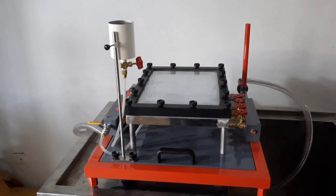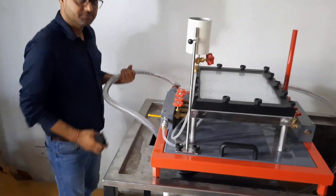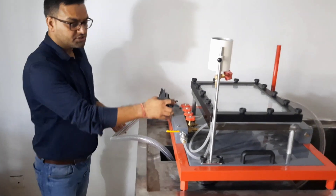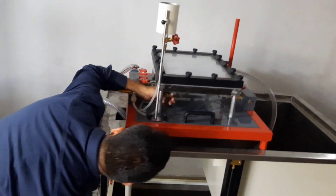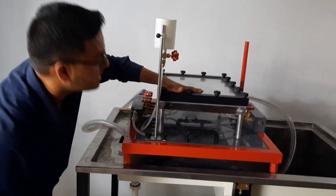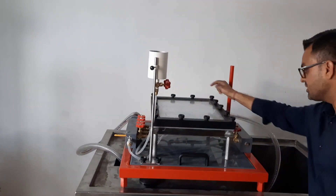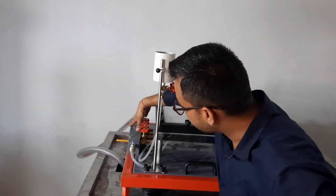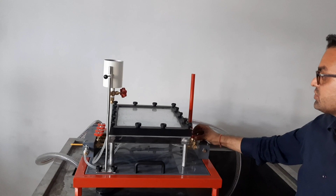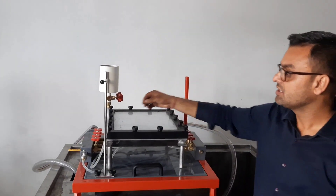Now, how to operate this apparatus? The water comes from the hydraulic bench into this channel and with the help of this arrangement, it goes into the space between the glass plate and the other plate. Water flows down to the drain channel. The four walls on one side and the other side are used to introduce the water in and out, which serves as the sources and the sinks.